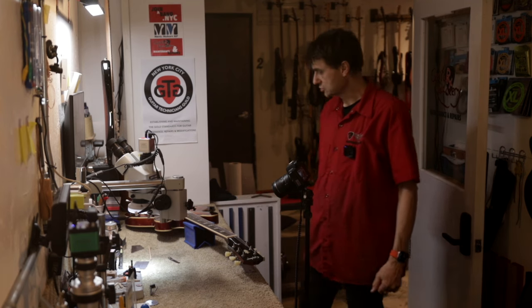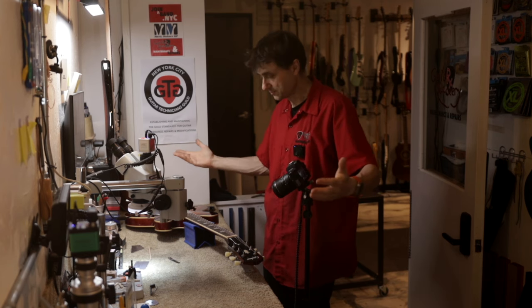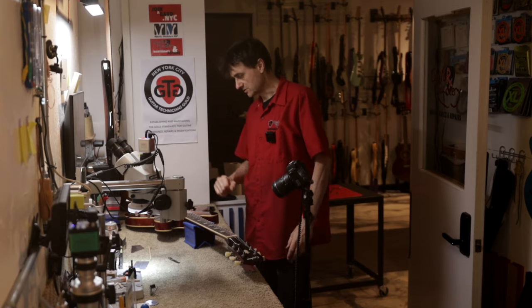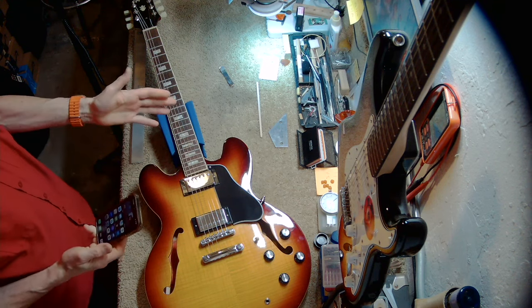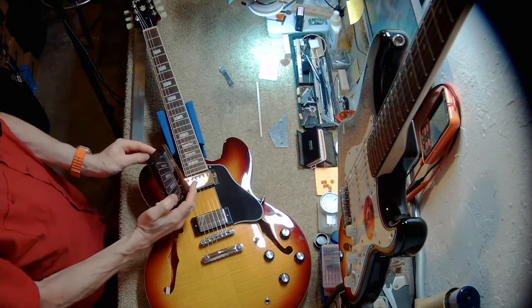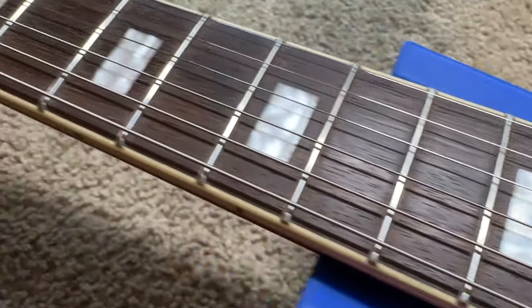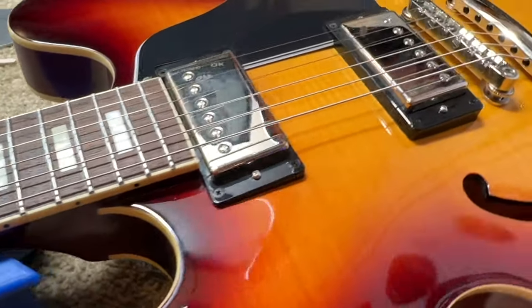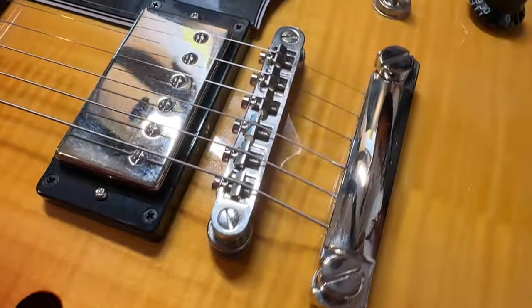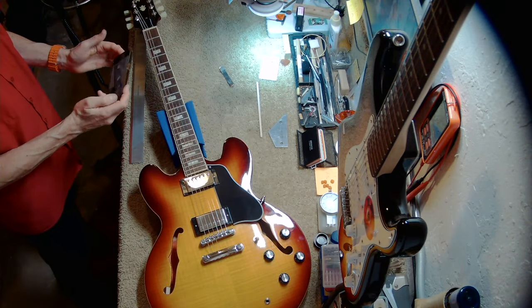I have the guitar on the bench where we would normally do a setup, but we can't do a setup on this guitar. Why don't I show you the guitar first — maybe I can even show you some close-ups. This is the fretboard, these are the frets. The guitar is practically new, very lightly played. It's an Epiphone ES-335 electric guitar.